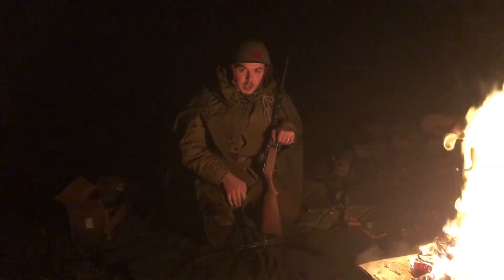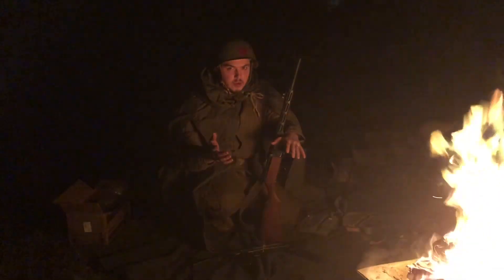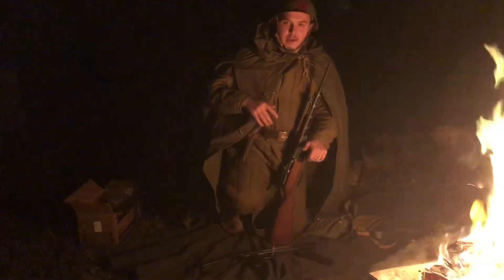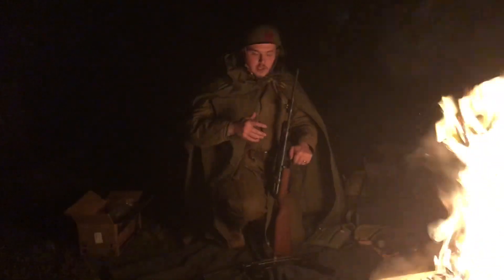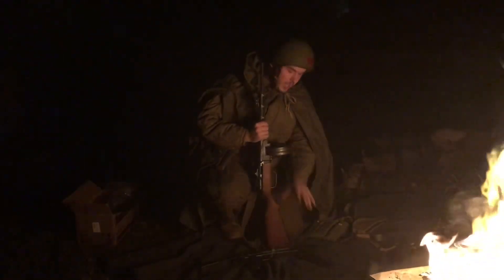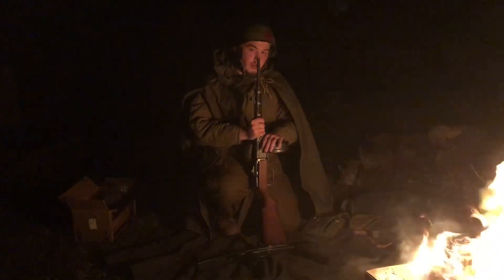Welcome back to Forest Firearms, everybody. I'm Ivan, and today is Christmas, and for me it was a pretty good Christmas. I'm into the Soviet weaponry and Soviet gear stuff, and I actually got a Russian helmet and a PPS-43 parts kit.